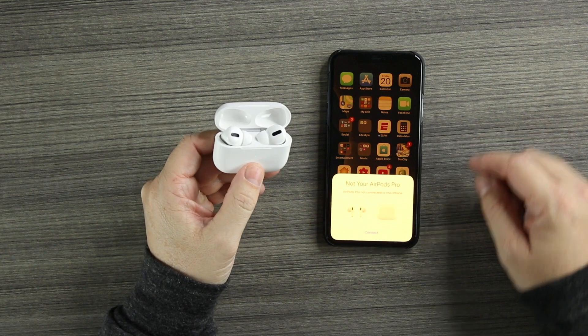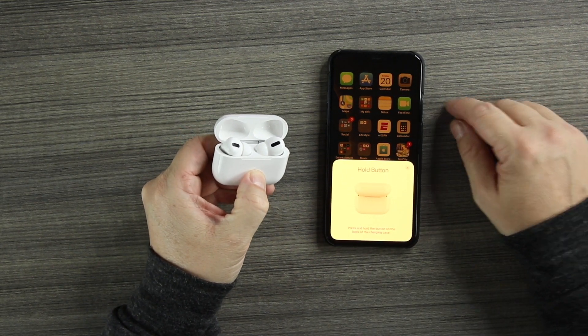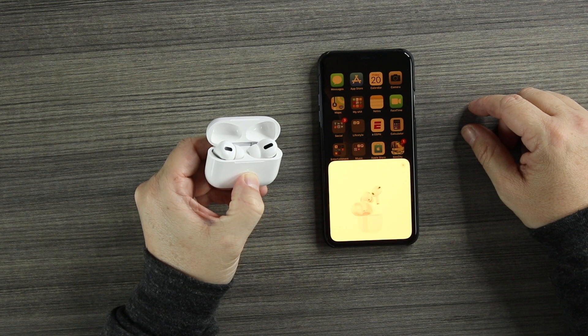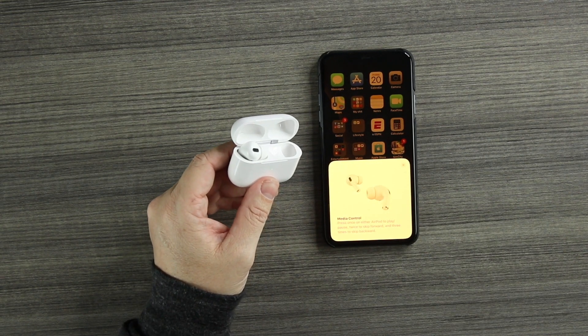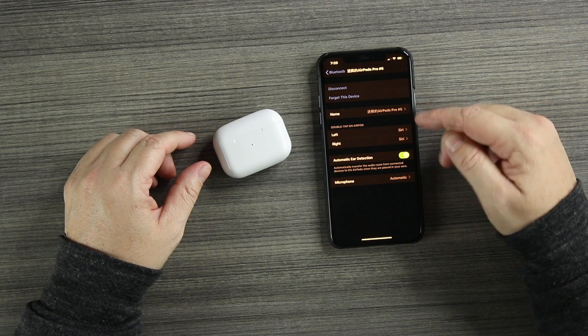We'll put them back in the case, open up the lid — they come right up. It says 'not your AirPods Pro.' We hold the button down and we get that H1 chip animation — the real animation. It's connecting, and here is our media control. I'll throw these in my ear and we'll see what these things can do. At the end of the video I'm going to tell you all the pros and the cons.